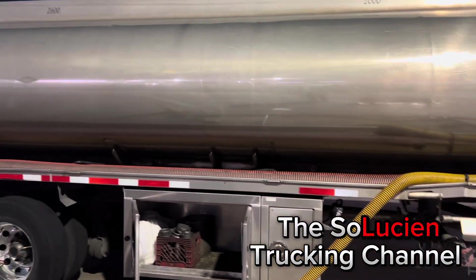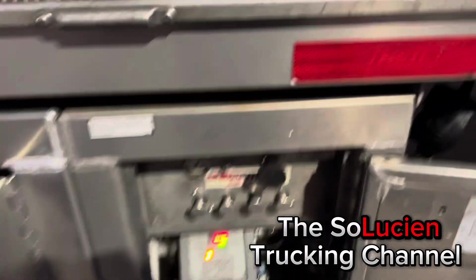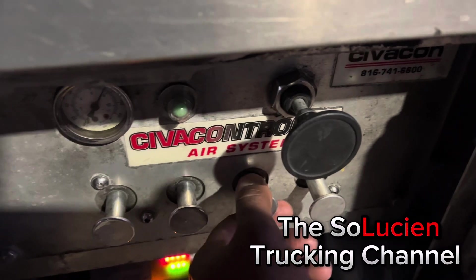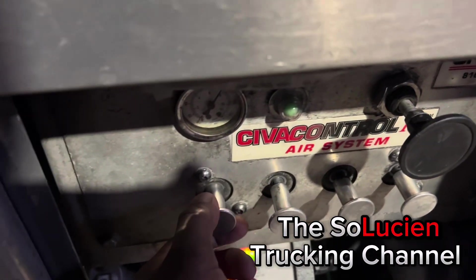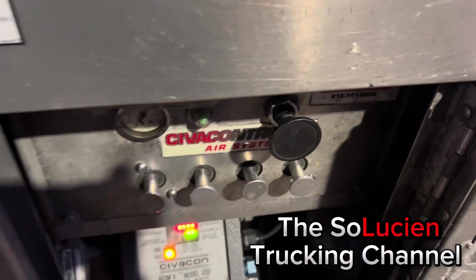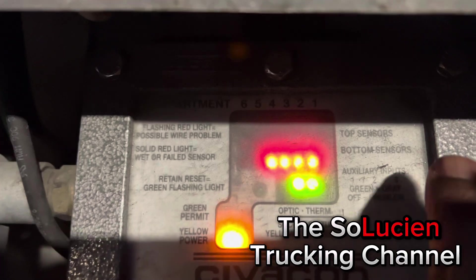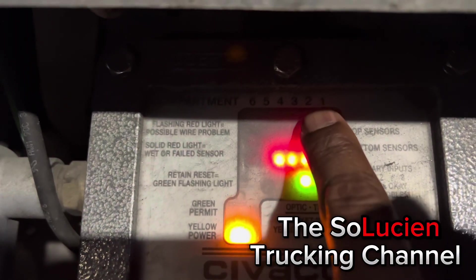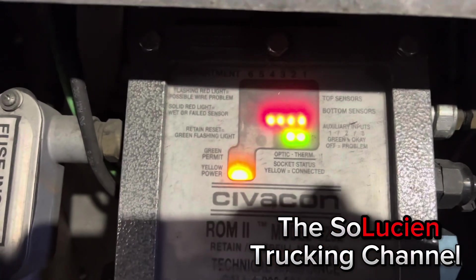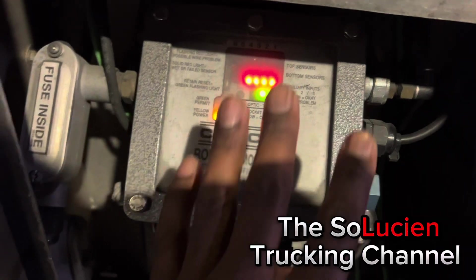In this door right here is how I open up my compartments — I pull this and you'll hear everything open up. First compartment, second compartment, third, and fourth. This indicates that I have gas in my compartments. The bottom sensors are part of my scully box — this is called the scully box, and it tells me if I have gas in my tank.